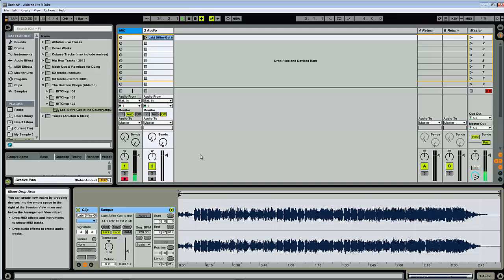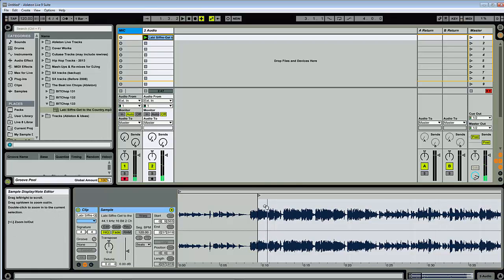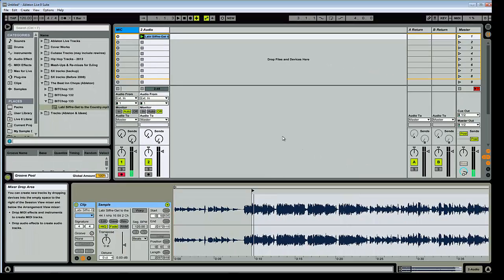One thing I want to show you quickly is a really quick way of finding the first beat and working from it. I think it starts around here — I can hear it. So that's the first beat. Then I'm going to tap the tempo — I'll play it and on the Push I'll press tap. You can actually do it from up there as well, but since I've got the Push I'm using that.